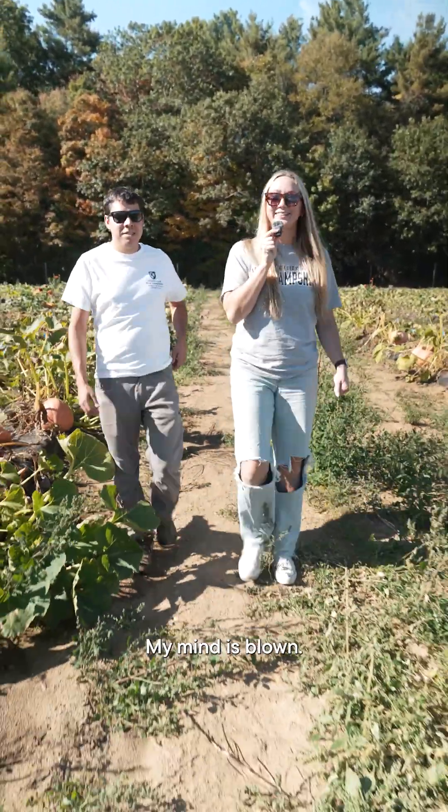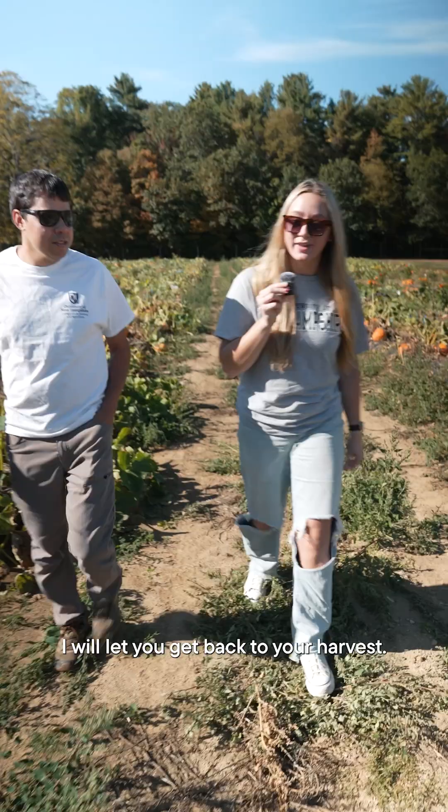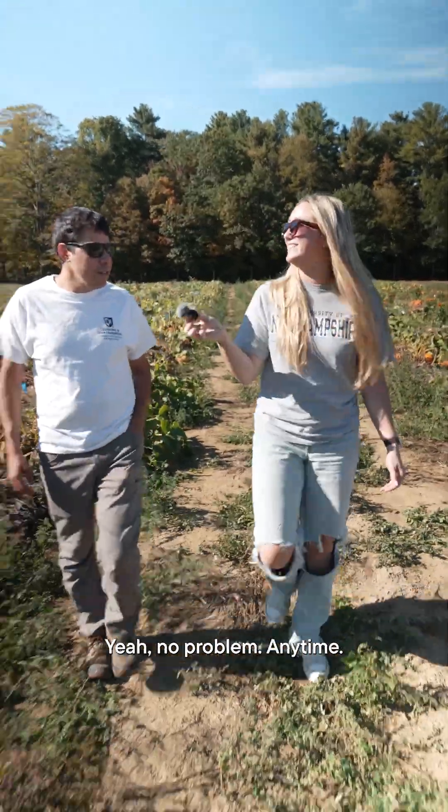My mind is blown. Thank you so much for showing us around Kingman Farm. I will let you get back to your harvest. Yeah, no problem. Anytime.